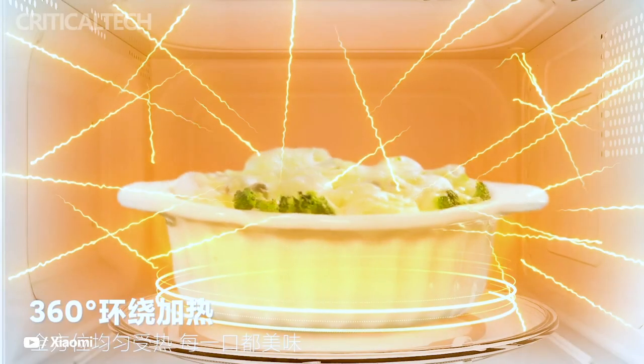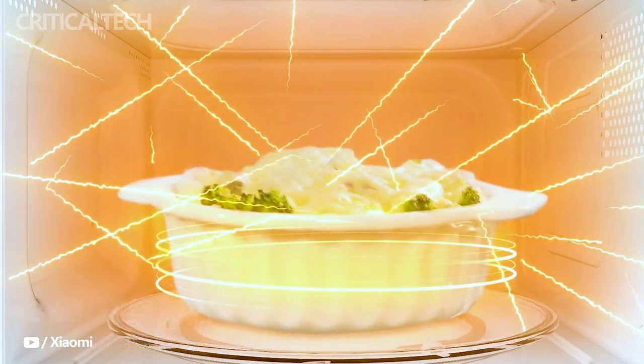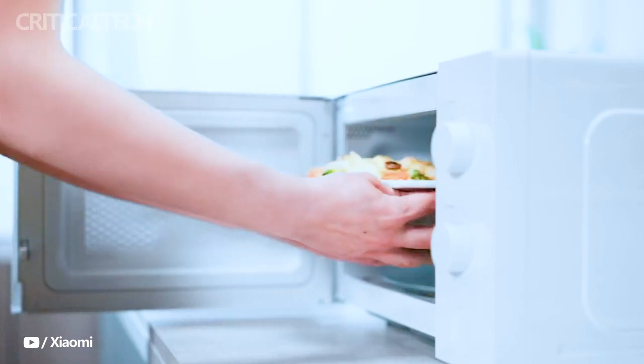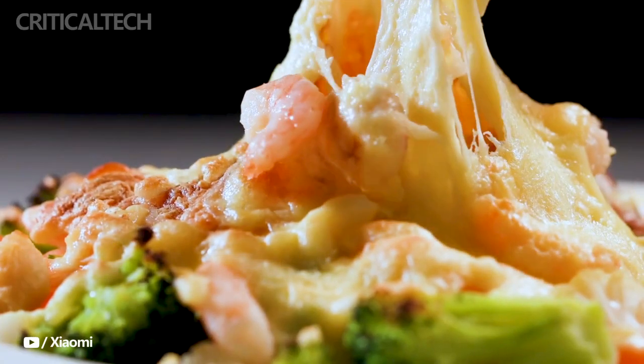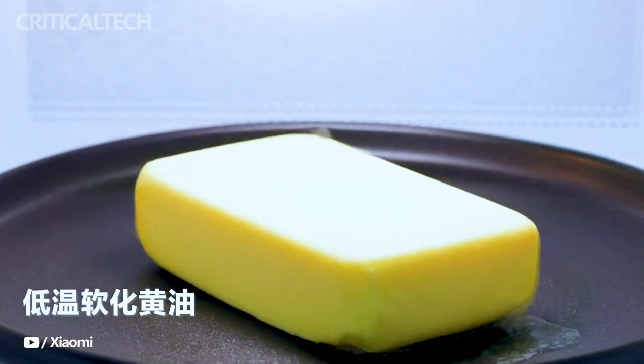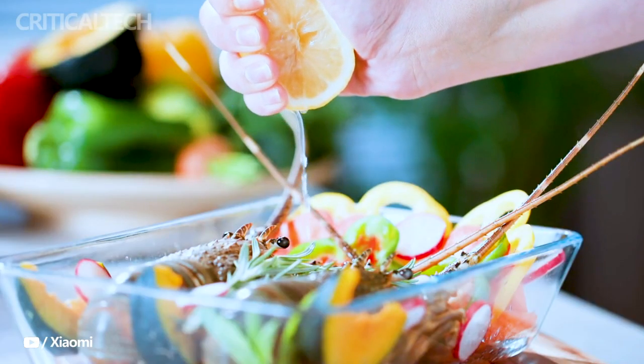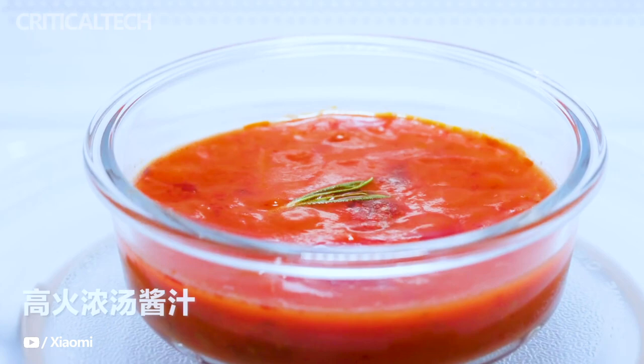One of the most impressive features of the Mijia Microwave Oven 20L is its cutting-edge 360-degree surrounding heating technology. Powered by a new generation of magnetron technology, this oven efficiently heats food from all angles, ensuring quick and even cooking. The result is not just enhanced taste, but also a more convenient cooking experience for the user.